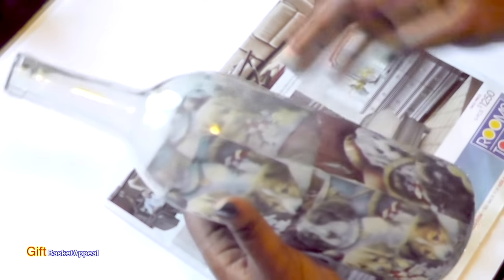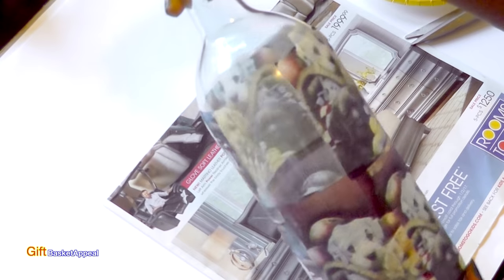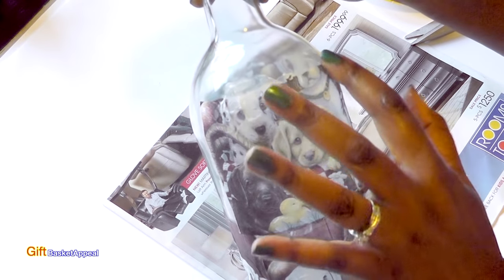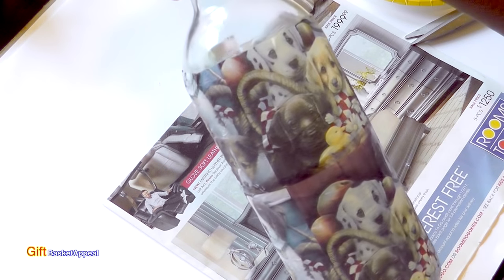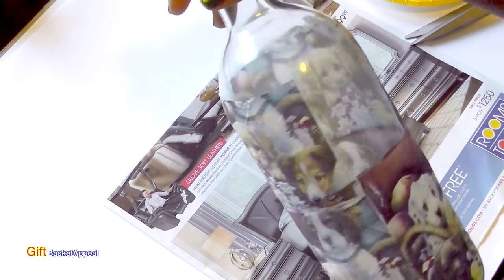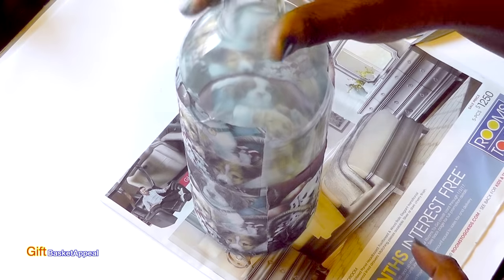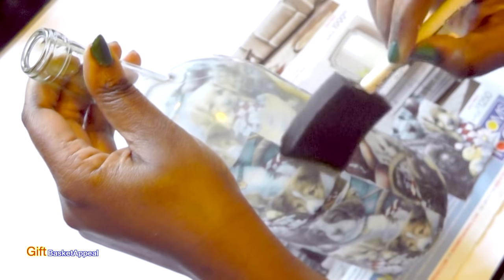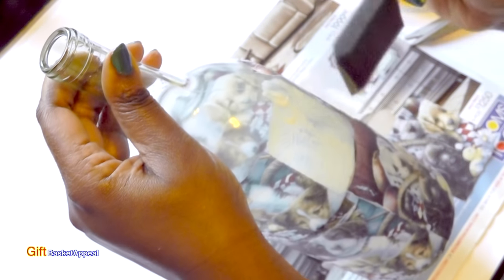Just be careful because the Mod Podge is still wet and the paper is very, very delicate — that's why I'm letting it dry just a little bit before I handle it. That's what it looks like so far. I just got to fill in that one little spot there. It would have been really great if the napkin was the exact same size as my bottle, but it'll still work.